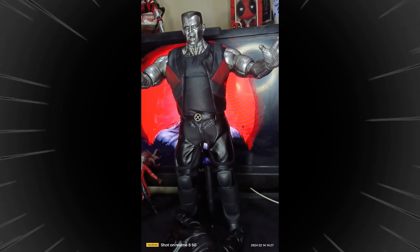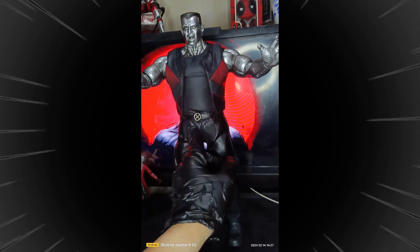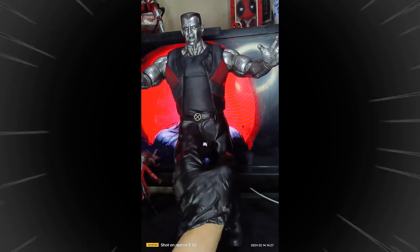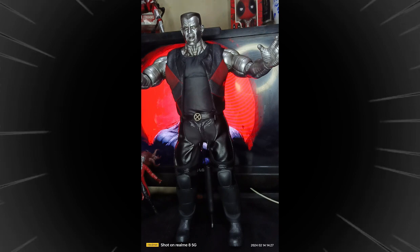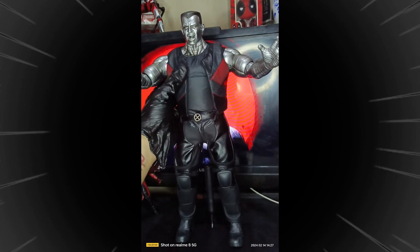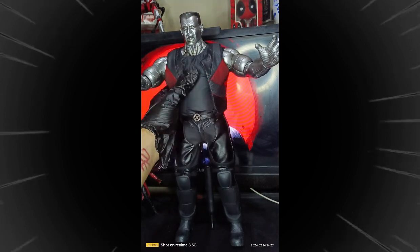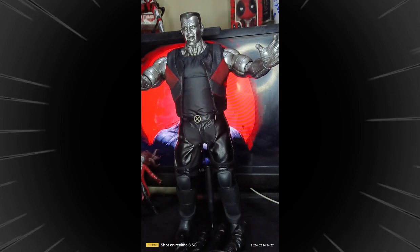One thing I almost forgot — the pants also have Velcro. I just noticed that earlier. And the shoulders are bolt-jointed as well. Pretty awesome, guys — look at that, scary as it is!